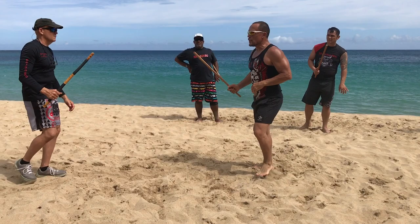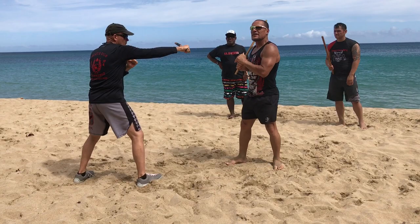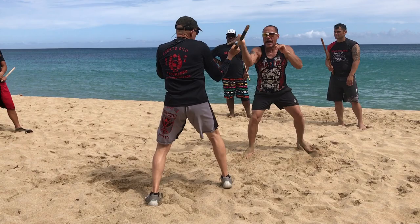Here, what we're going to do is the first movement is strike. We're going to hit sticks, stick to stick. He's going to recoil back as I recoil back, and he's going to jab. So it's strike, jab — strike, jab — strike, jab.